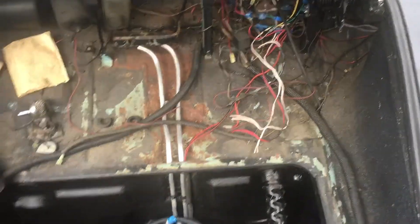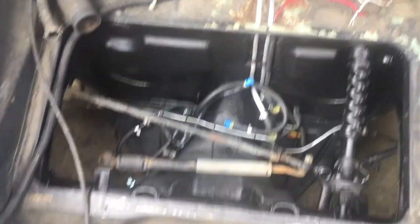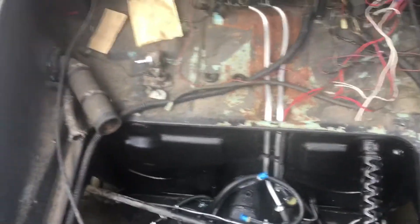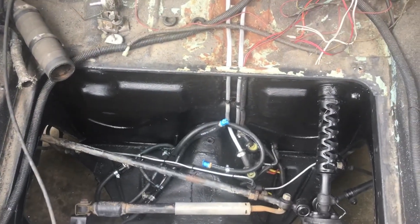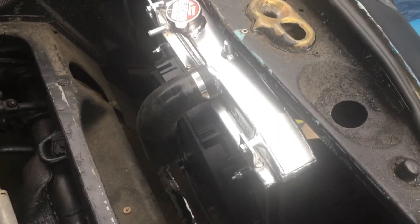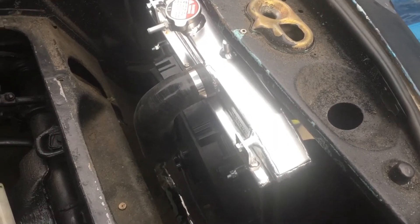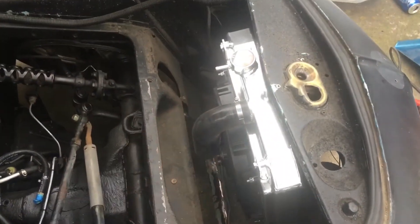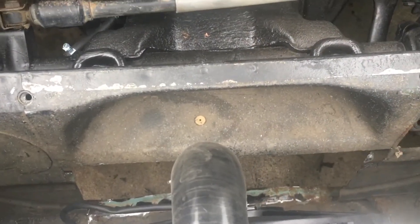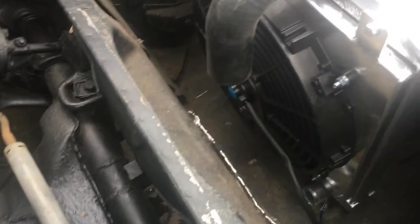I'm going to start cleaning up wiring, get all this painted looking good, and start installing the radiator. I've got the radiator sitting in there. I'm going to do something a little different with this car than I did with the last car — on the last car I cut out the entire bottom section of the front apron. On this one I've only cut out just from here to there, so a little bit smaller of an exit, but there should be plenty of airflow through there.